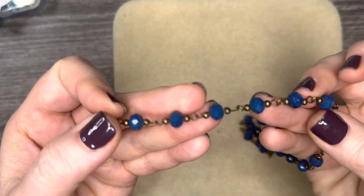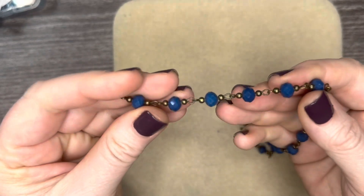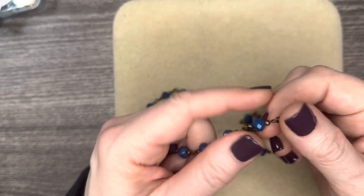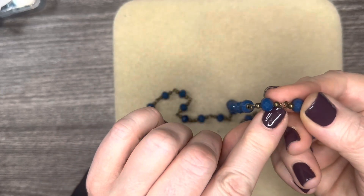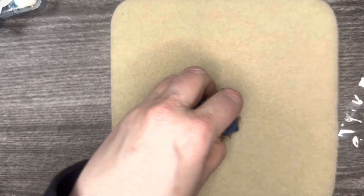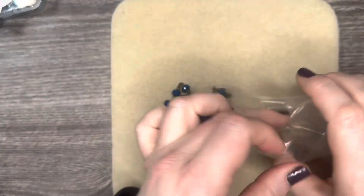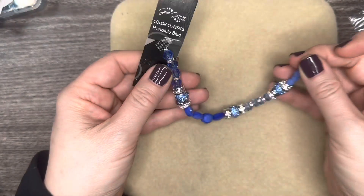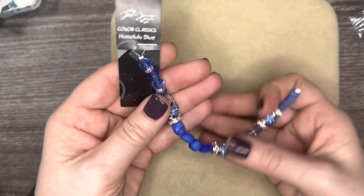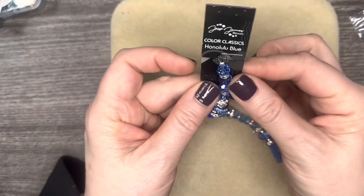And then we have some Feeling Crabby — they have little crabs on them, aren't those just so cute? I like the size of the hole because if you want to use some elasticity, you can very easily get either the 0.8 or 1mm through there to make a stretch bracelet. I like that with the pink — so pretty. Those are the Beads by the Dozen, and their website has so many to choose from.